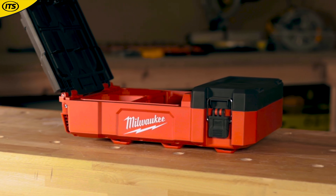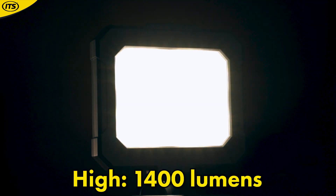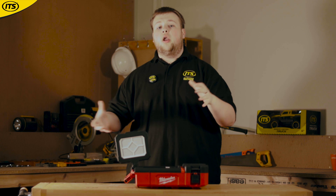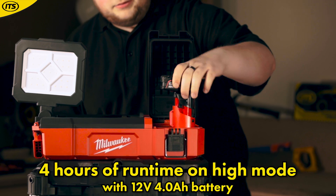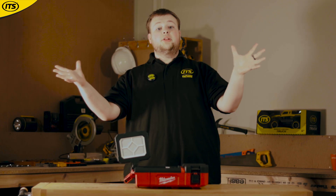There are three lighting modes: low, medium, and a high setting, which means the output and runtime can be managed depending on the job or lighting situation you are in. You get over four hours of runtime on high mode using one of Milwaukee's M12 4Ah batteries.